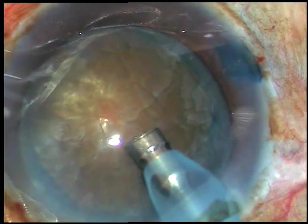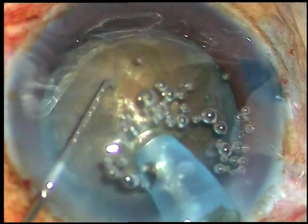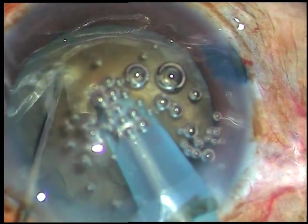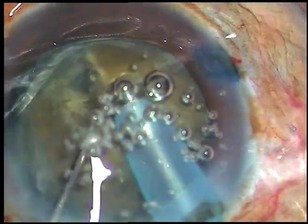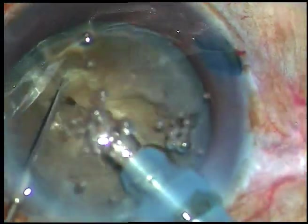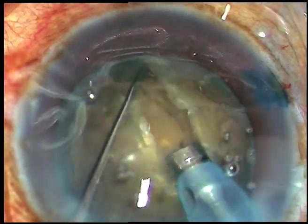Superficial cortical matter is removed, and now you can see the hardness of the cataract — it's a brown nucleus. I am trying direct chop. The tip is buried near the substance of the nucleus and travels through the nucleus like a submarine. A lot of cavitation bubbles have formed, so I come back to the anterior chamber and remove the air bubbles.